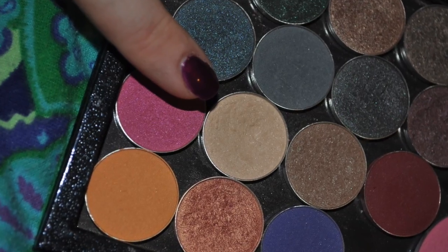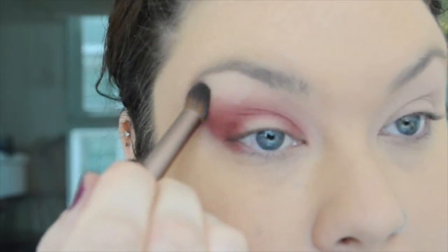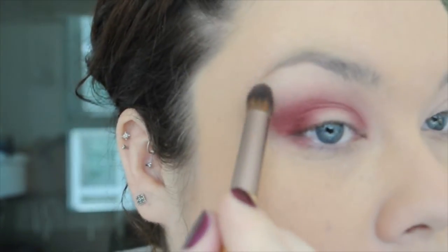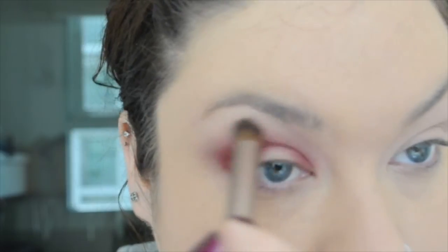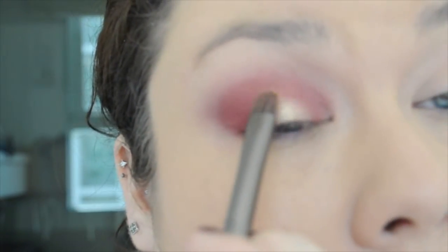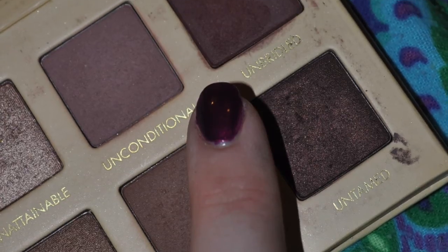The next color I'm going to use is Vanilla Bean, also by Makeup Geek. This is something I typically use as a highlighting color — it's mostly matte but has a tiny bit of sparkle shimmer in it, nothing too big. It's a really spectacular color to help blend things out. Next I'm going to take my flat, stiff brush with a little bit of a water and glycerin mix on it, and I'm patting in a color from Too Faced Natural Eye — it is Honey Pot, so it's like a golden tone.